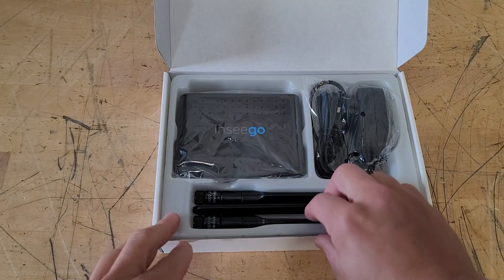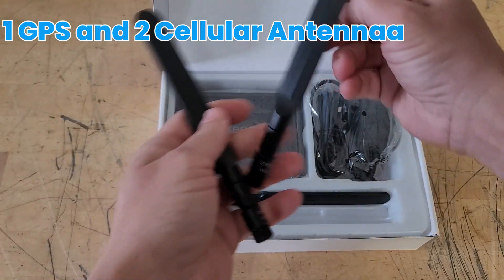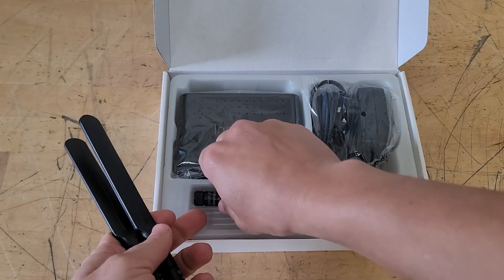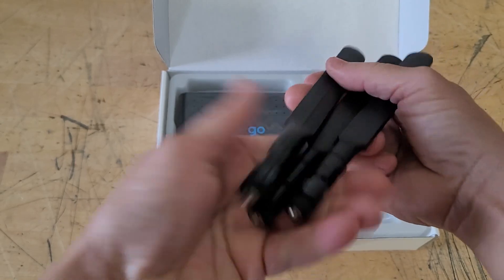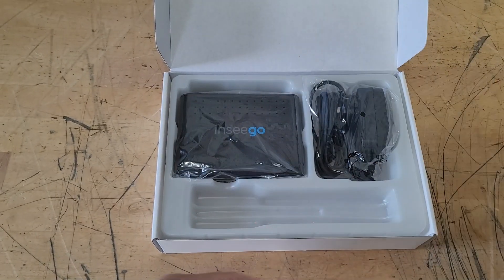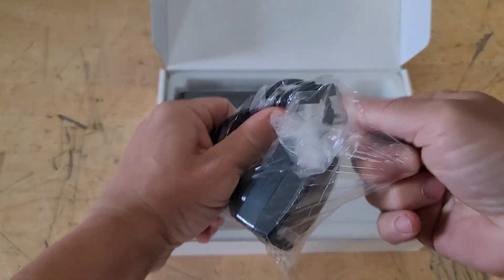The network for this device is Verizon, and the device actually has three antennas — one GPS and two cellular antennas that we will connect to the device a little bit later. The data plan I'm on is usually $79.99 a month, but I got a special for $29.99 through Verizon.